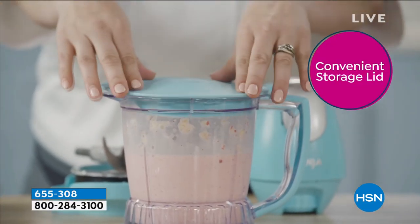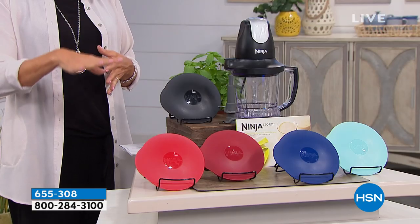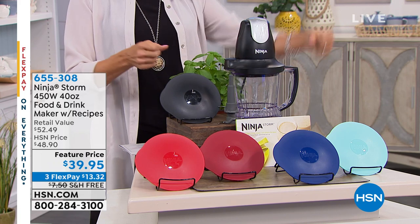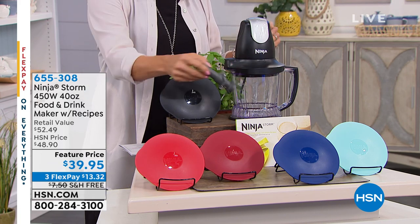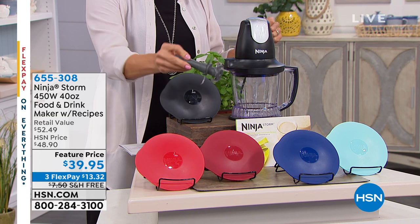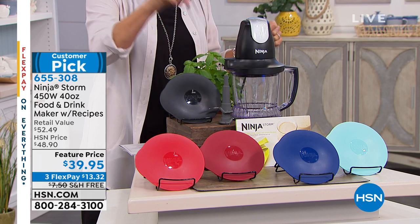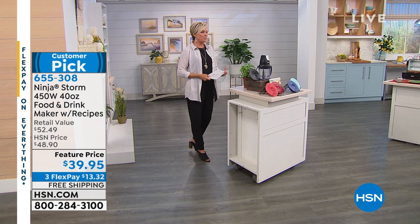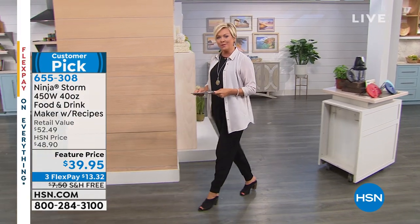It's also available on three or four FlexPay depending on which card you use. It comes with a wonderful storage lid so you can keep it right in the fridge, and there's a little pour spout for anything you're making — even salad dressings. That's the power and the reason why it gives you such a fine chop. We'll show you how you can even crush ice with the Ninja Storm. It's item 655-308 and it's a customer pick — you can read the reviews at hsn.com.